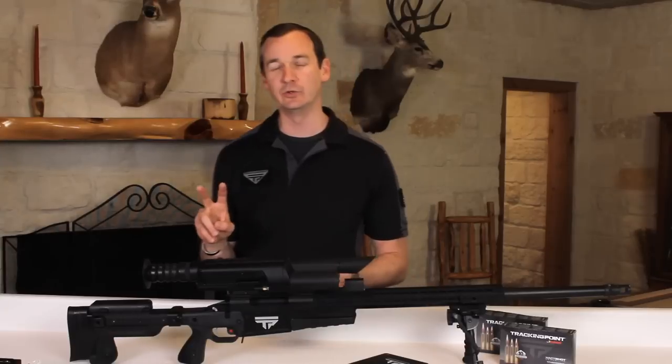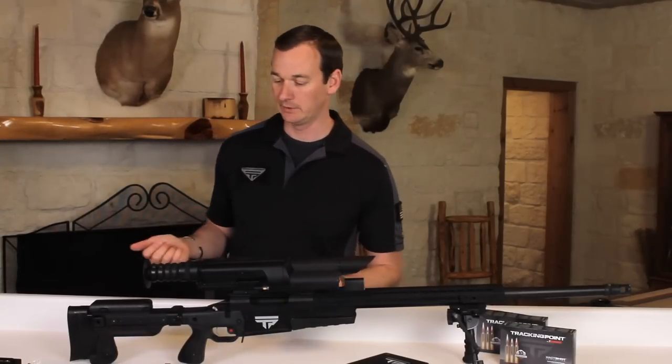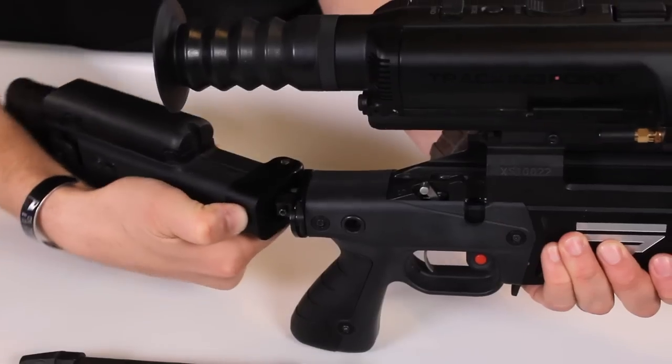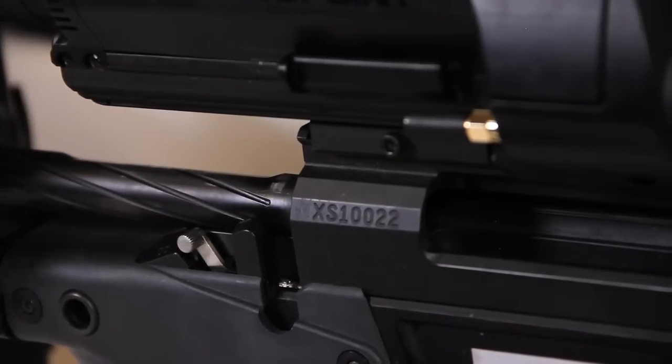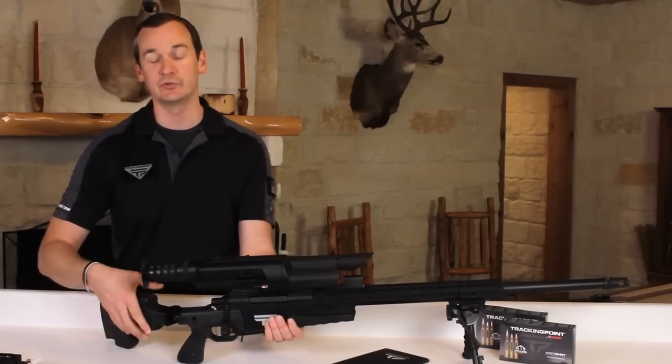There are two things we need to do in order to get ready to go to the range. The first is install the bolt. This stock is a folder — you press this button and it folds left, which gives you enough clearance to insert the bolt. There's only one way the bolt goes in. You hear it go click, grab the bolt, and now the bolt is installed.